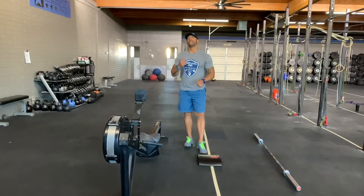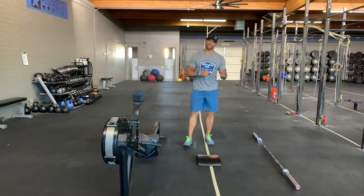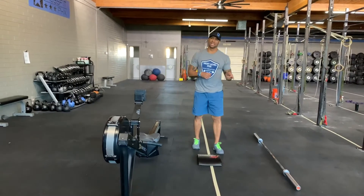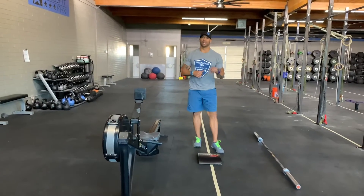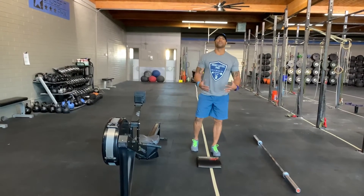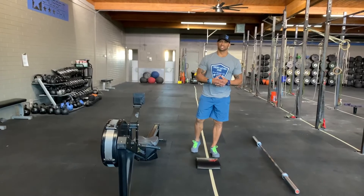So, 35-minute AMRAP: 10 deadlifts, 400, 8 hang power cleans, 400, 6 shoulder to overhead, 400, 50 sit-ups, 1,000-meter row to close out the round. 35 minutes — let's get to work.